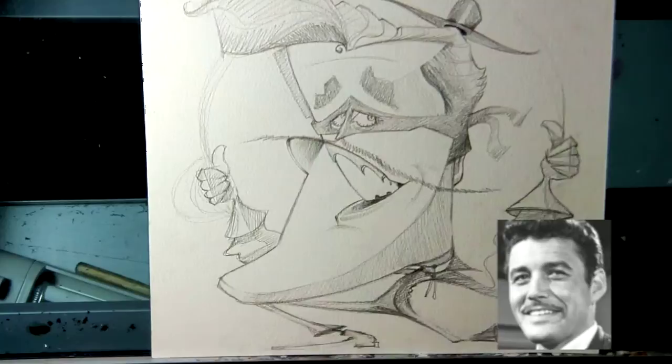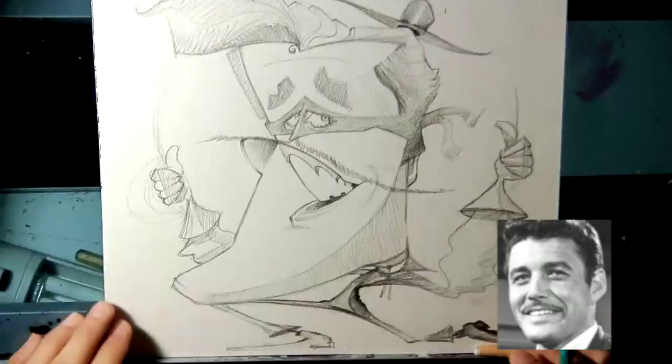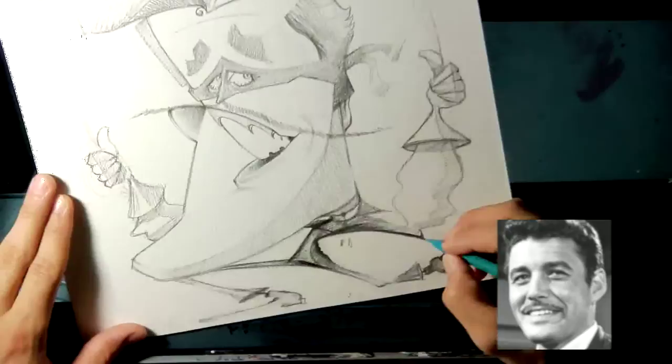I'm trying to figure out how to do the mouth. The mouth — the top lip kind of goes around — it really doesn't make sense, but that's the fun thing. I like doing stuff like that. It's just fun.